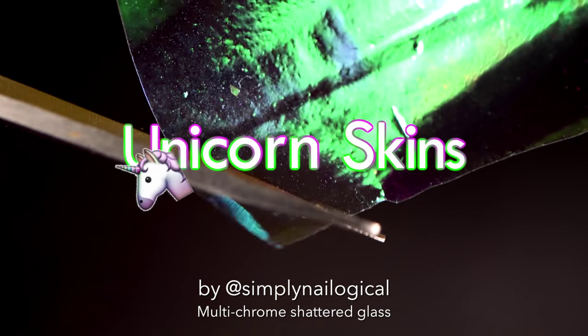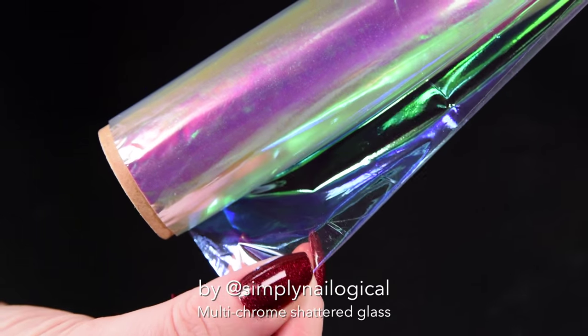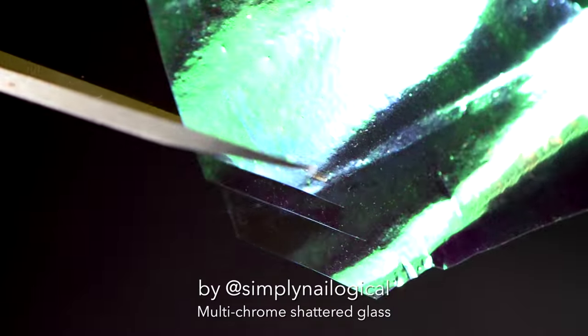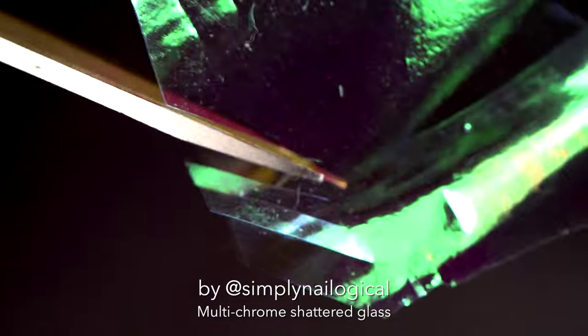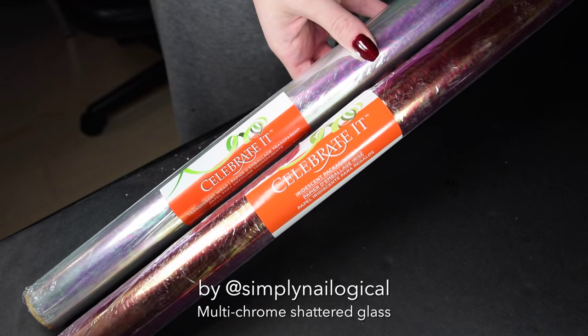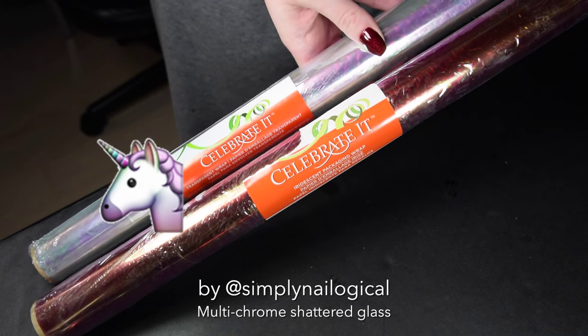Unicorn skins, yes! I have reunited with you. I used just the pink to green iridescent unicorn skin cellophane that you would have seen in my other shattered glass video. In my other video I explain what the correct type of unicorn skin to buy is — it's this one. It says 'celebrate,' because today is the day of the unicorn, so we must rejoice.